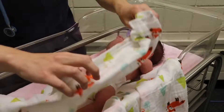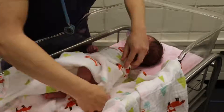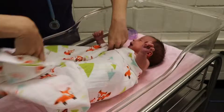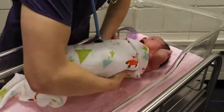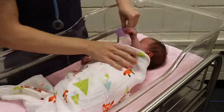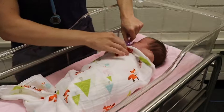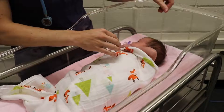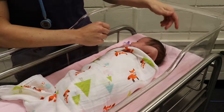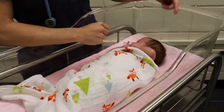After your exam, go ahead and swaddle her back — she likes to have her arms out, so we'll leave them out and put her back the way she was. Give her her pacifier. When you're done with your exam, make sure the diaper is nice and dry, put them back in the position they were in, and make sure they're comfortable before you leave the room.